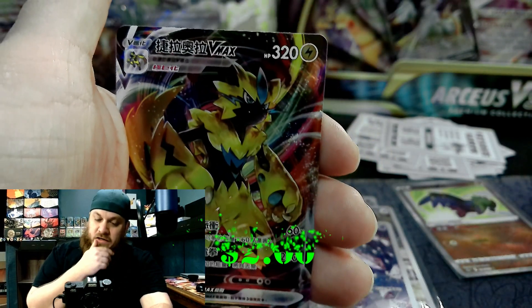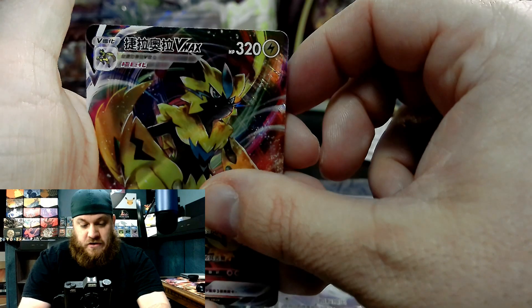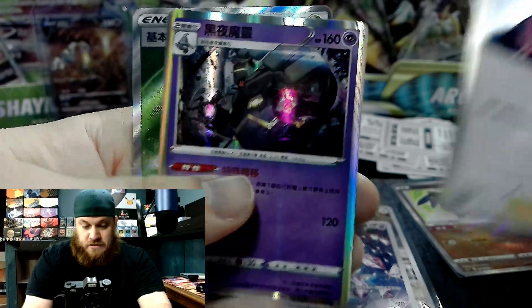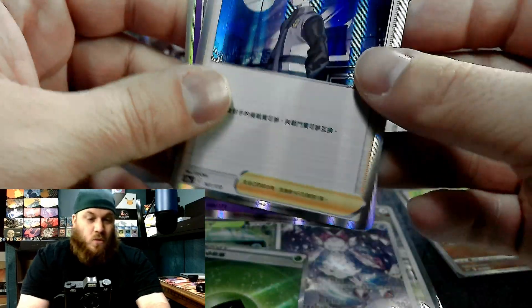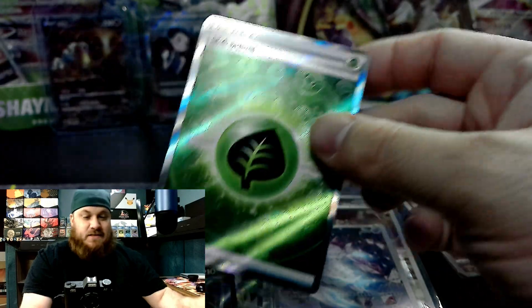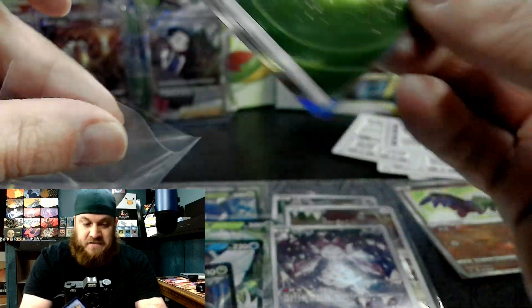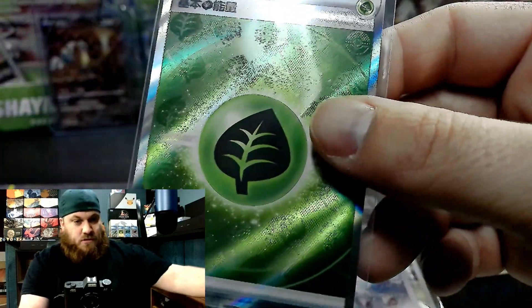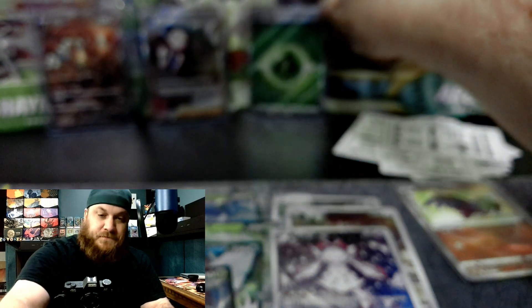Mirage Gate. Zero Aura VMAX — I have this one in English. Freaking awesome, awesome card. Absolutely beautiful. Boss's Orders. One of these special cards — it's actually a numbered energy — you get one of these in every box. This was also copied by the American set in Crown Zenith, but not as nice. The Asian ones are just above and beyond, gorgeous, absolutely beautiful.